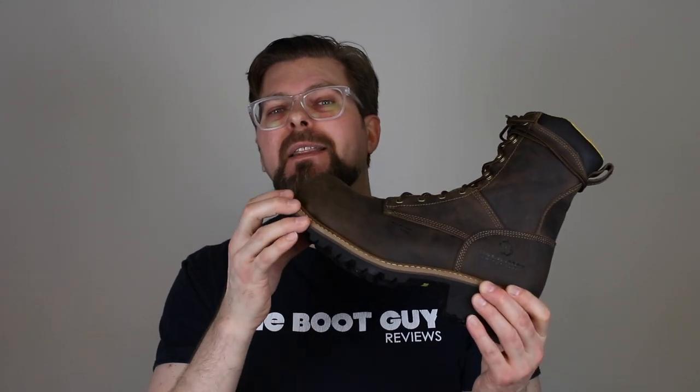The sole is a full one-piece rubber sole, just like you expect from Carolina. It is glued to a wonderful lightweight midsole, and they're not putting a huge amount of that midsole in there — they're using just enough to hold all these pieces together, but it does add a nice little bounce to it.